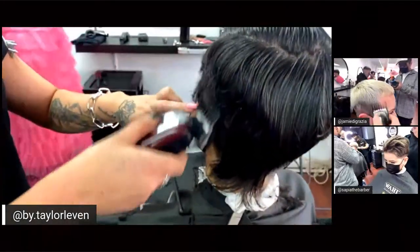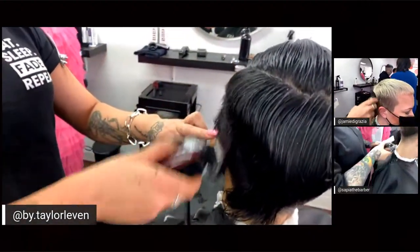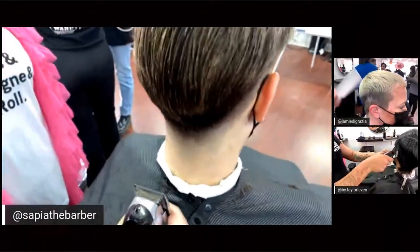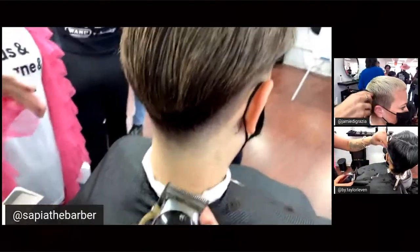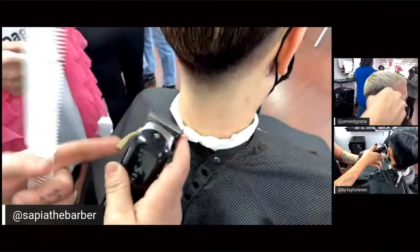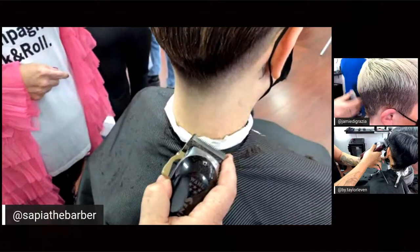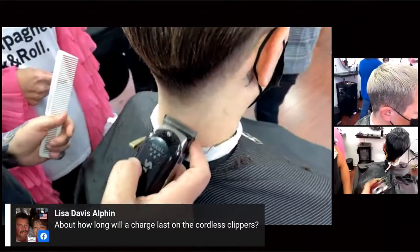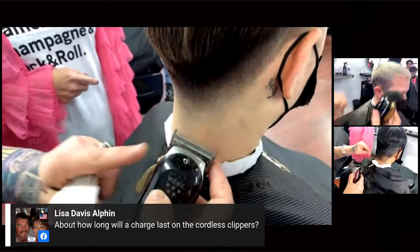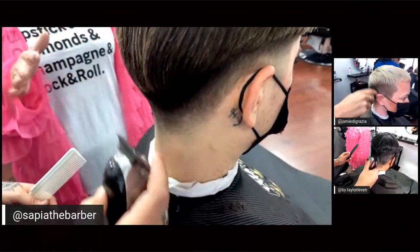Over at Sapiya's station, she's doing a bald fade on the nape and sideburns. For someone brand new to fading without an attachment comb — right now she's all the way open. She first brought the lever as close to the front as possible — the most this clipper will cut — to bring it down to a certain line of demarcation, then opens it all the way so that without the clipper attachment, it fades right to the skin.